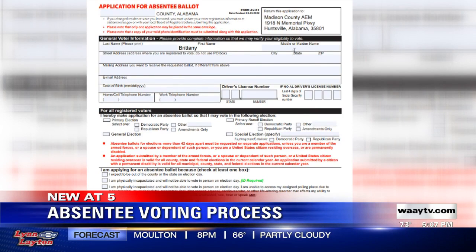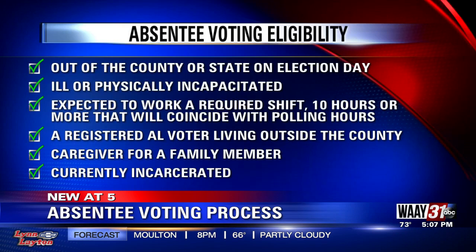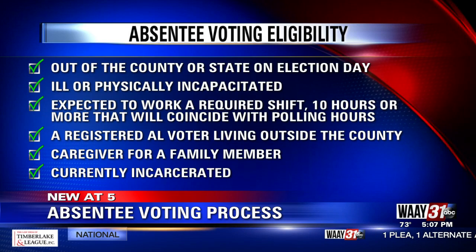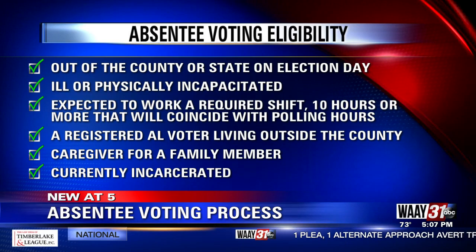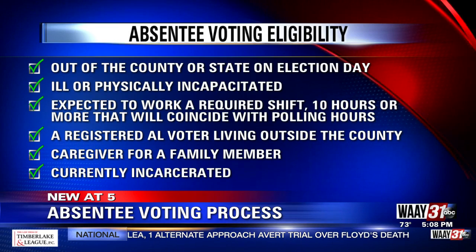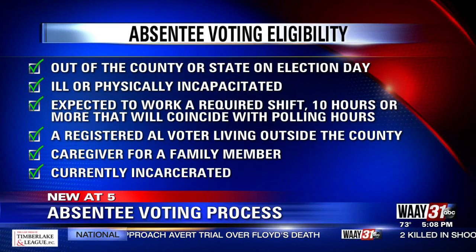It asks for general information like your name and address. You'll also see where it asks to check the box that best fits your reasoning for applying for an absentee ballot. Those include being out of the county or state on election day, being ill or physically incapacitated and unable to vote in person, or expected to work a required shift of 10 hours or more that will coincide with polling hours.